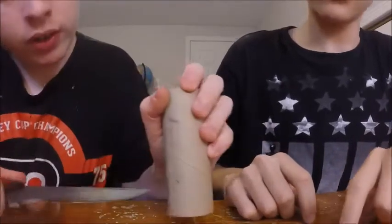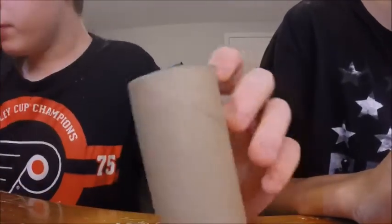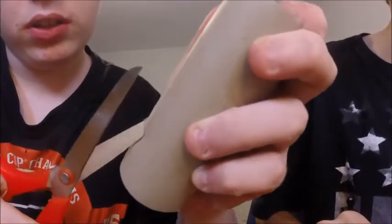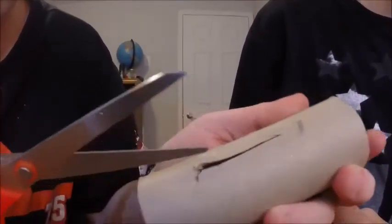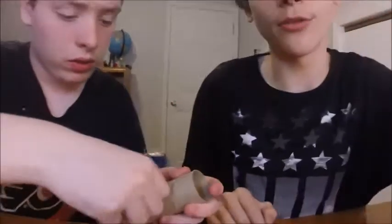Now we're going to cut it. Probably use the scissors since it's cardboard, but use the knife to start — just make a little incision there. Now pull on the scissors and cut. Just doing a rough one here, roughly through the middle. It doesn't have to be perfect; we just want it so the thing will fit in there tightly.